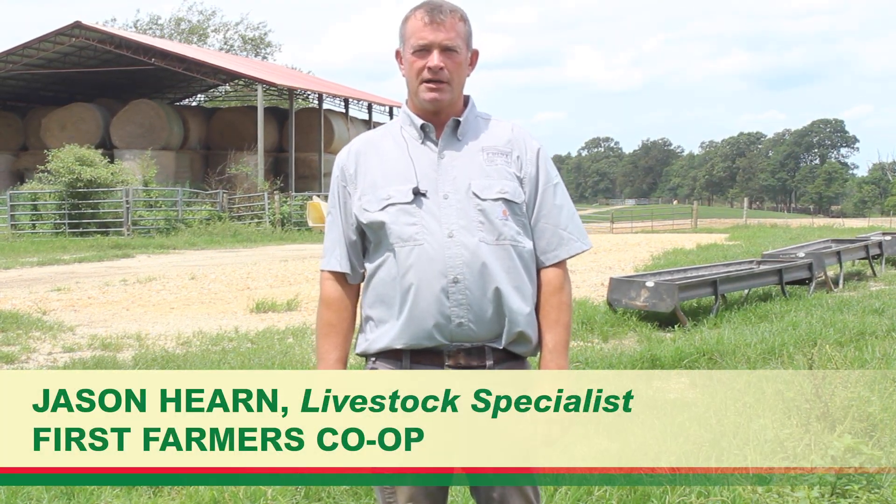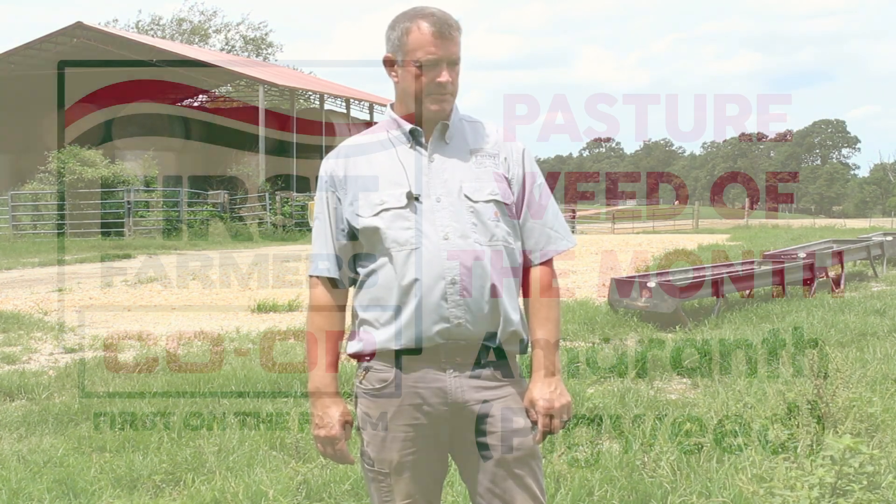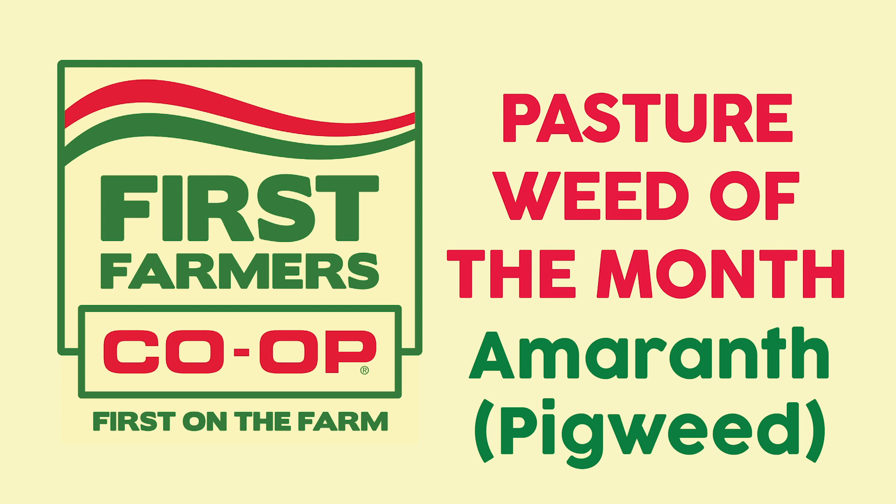Hi, I'm Jason Hearn, Livestock Specialist at First Farmers Co-op. Today I would like to discuss how to control spiny amaranth, or pigweed, or hogweed. It's got several names.